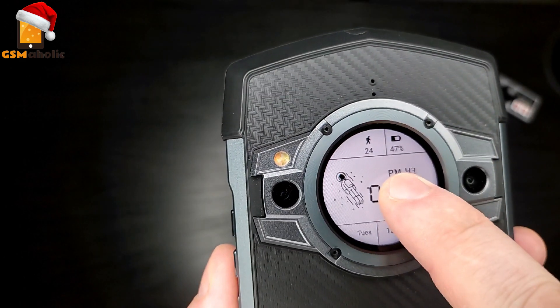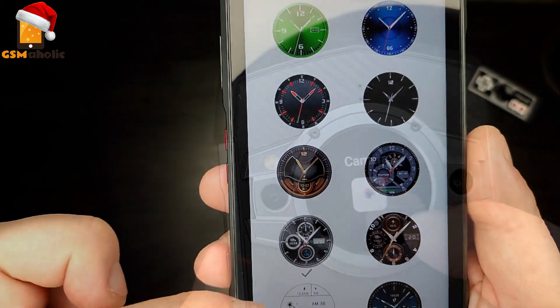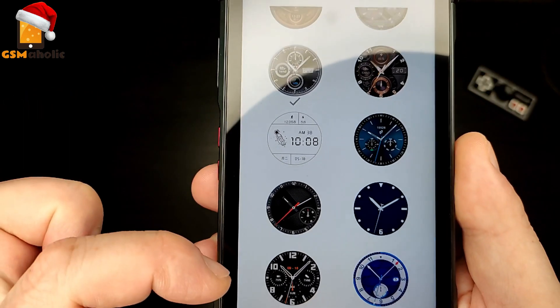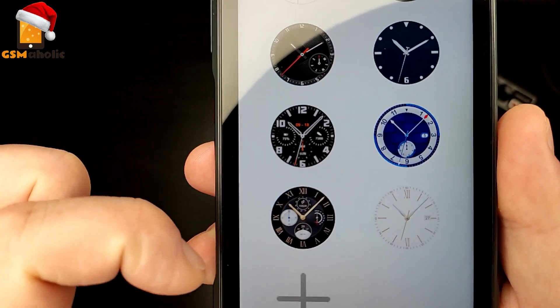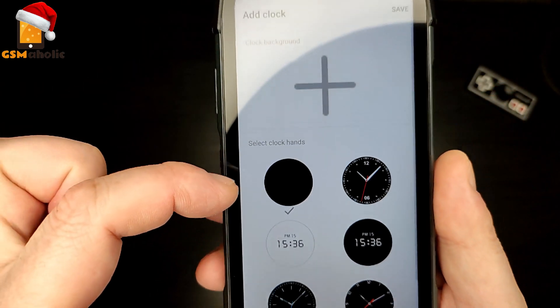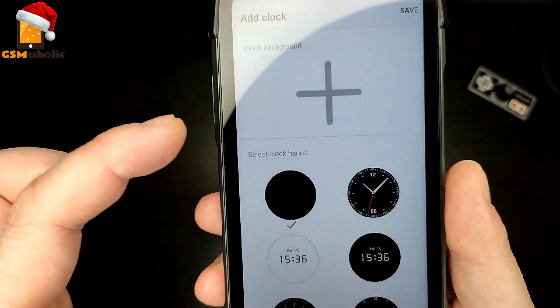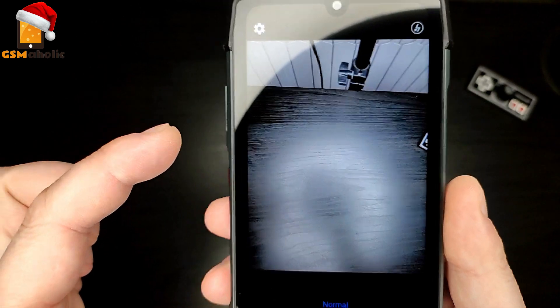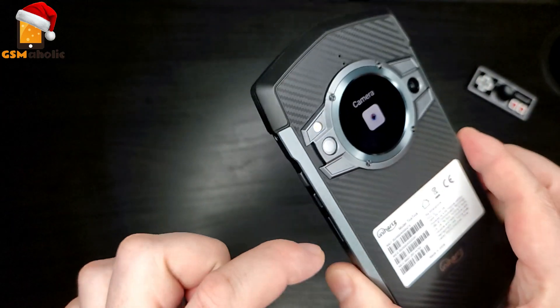You can double tap to turn it on, flip to screen on, or have it on with the main screen — so when the main screen is on, this will be on too. There are 16 different clock faces that you can use for the back, and as you can see you can also create your own or set your own background, even take a photo to use. You can also use music control and choose which app to use for music, adjusting playback right from the back of the phone.